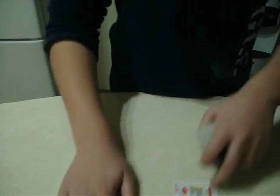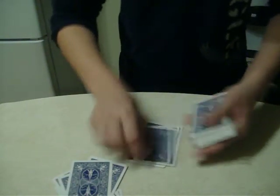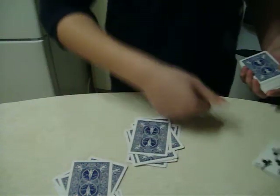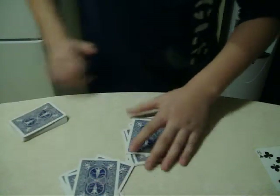So this always works out — 11 — and then count 1, 2, 3, 4, 5, 6, 7, 8, 9, 10, 11. This is going to be his card, the 8 of clubs. Put that to the side, and whatever cards are here, it always adds up to 21. I'll show you that right now.